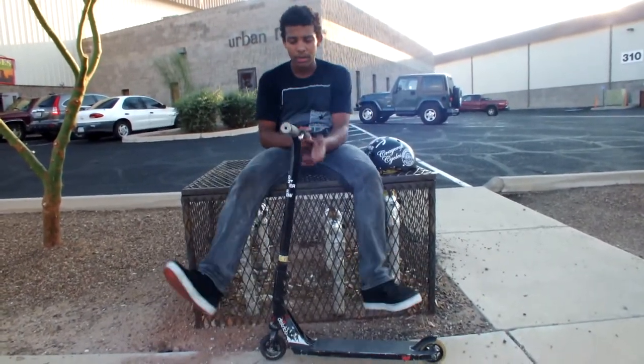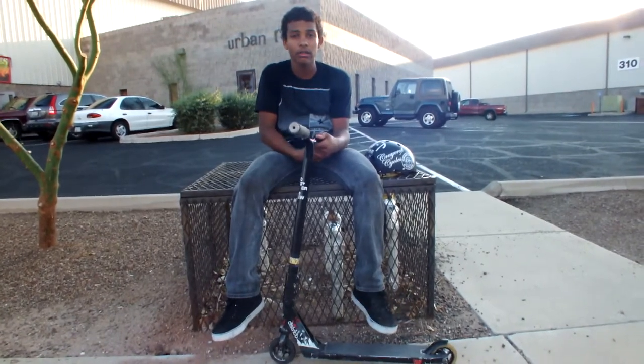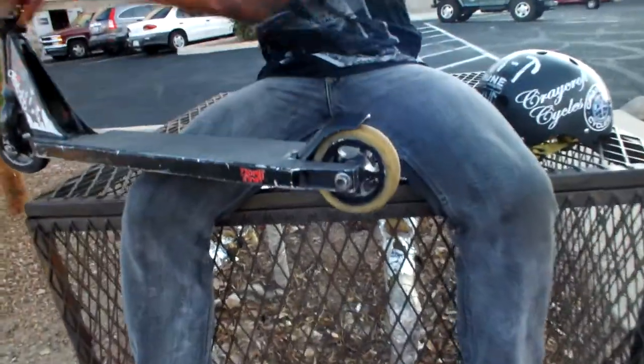This is my scooter check, V1, because after 2 or 3 years of riding I never made one, I never made it on the internet. So I'm going to start at the bottom and the back and then go up to the top.